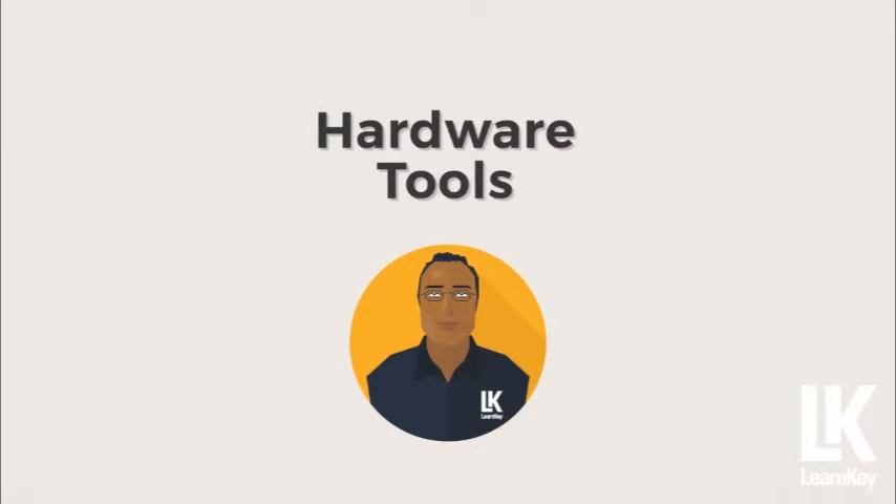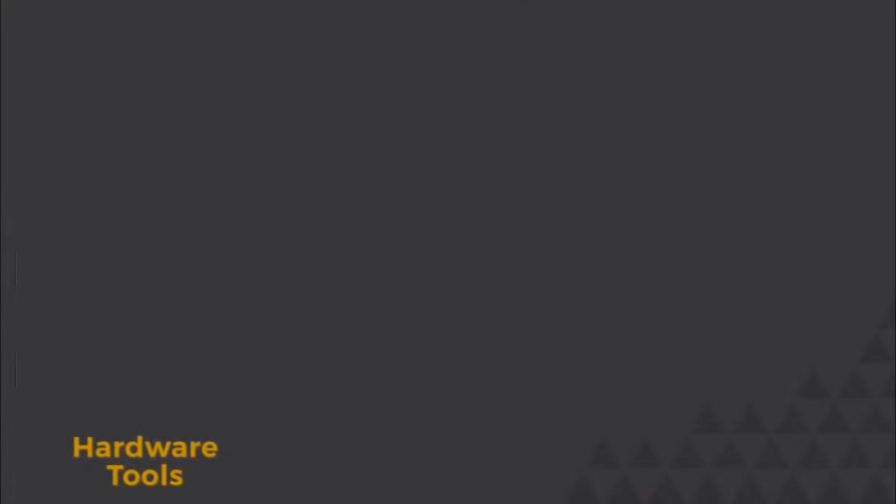You've seen a quick demonstration of some of the hardware tools you'll use in network troubleshooting. Let's go through these tools again, this time to get enough details to help cover what you need for the A-plus exam.